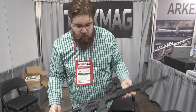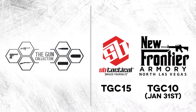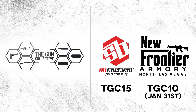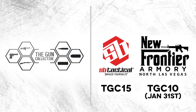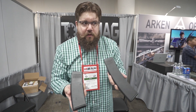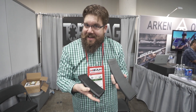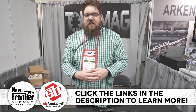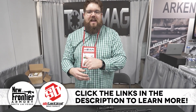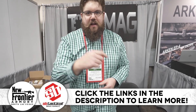Stay tuned for more coverage of SHOT Show 2020 here on the Gun Collective. Be sure to subscribe and check out our sponsors: New Frontier Armory and SB Tactical. Use TGC10 at NewFrontierArmory.com until January 31st. The 35-rounder and 50-rounder are available at NewFrontierArmory.com, so you can get a discount on those. The 40-rounder is shipping soon. Use TGC15 at SB-Tactical.com to get 15% off. Thanks for watching — we'll see you in the next one.